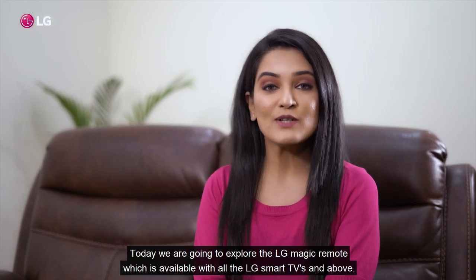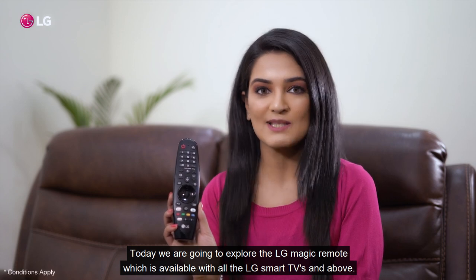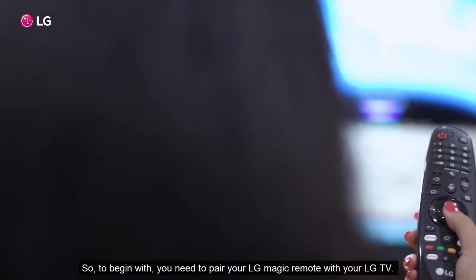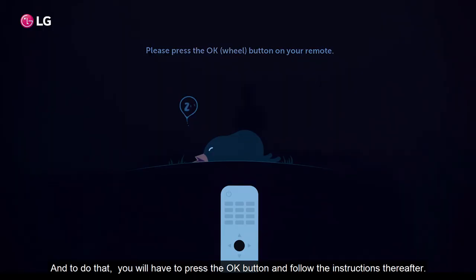Hello everyone, today we are going to explore the LG Magic Remote which is available with all the LG Smart TVs. To begin with, you need to pair your LG Magic Remote with your LG TV, and to do that, you have to press the OK button and follow the instructions thereafter.